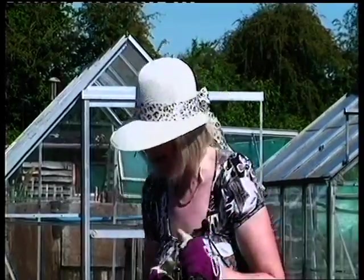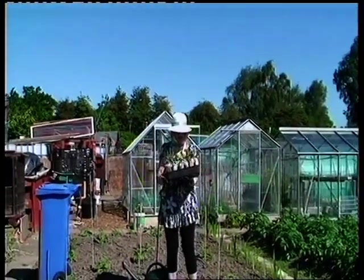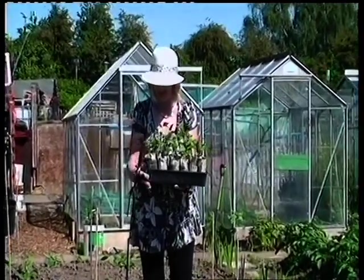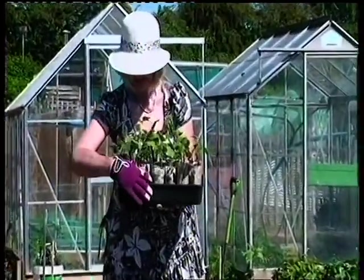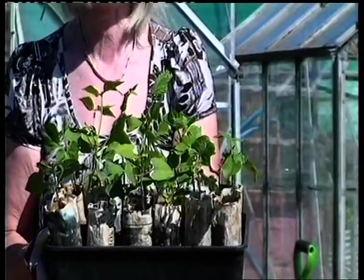They're just lovely to pick right throughout the summer, probably right till the end of September or even October. Last time in episode one, we showed you how to make your pots, how to plant your bean, keep it warm, let it germinate, and let it grow to a certain height. We've done that, and here we are — these are the beans we've been looking after. As you can see, they've all grown up quite nicely; some are bigger than others but that doesn't matter, they all catch up eventually.